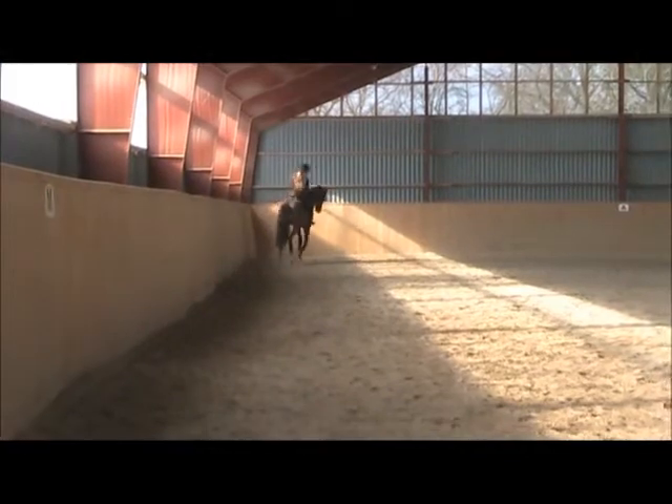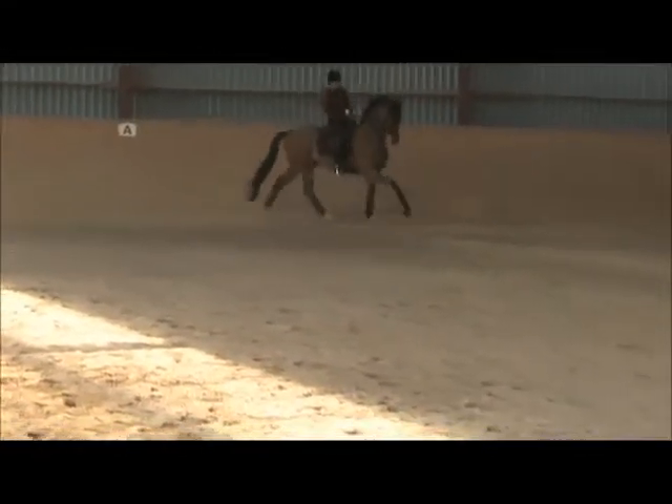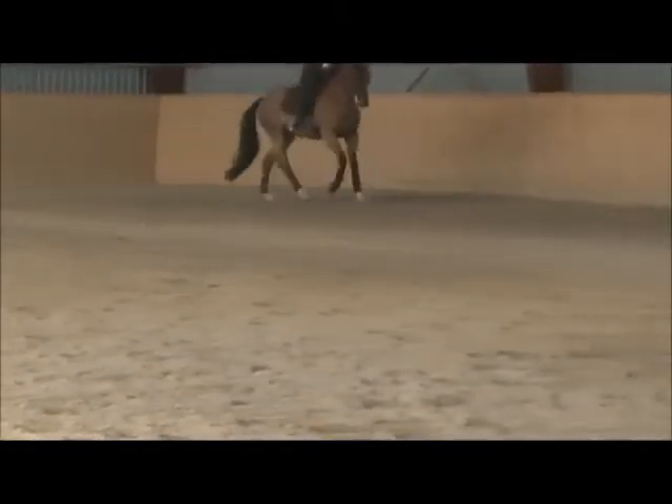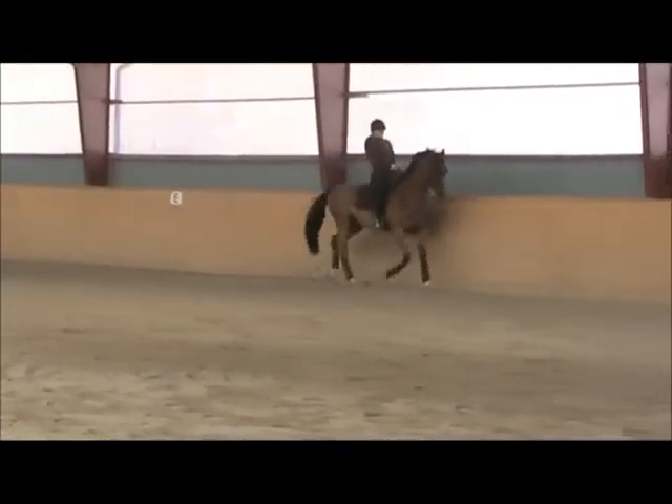And again — just try and go right away into it. Keep the flexion. Finish it with a half-halt.